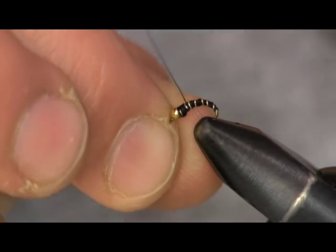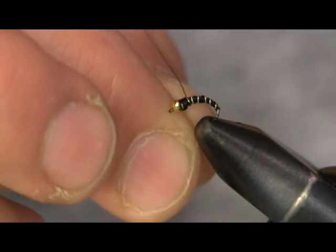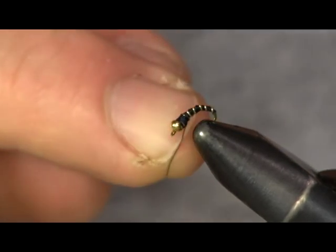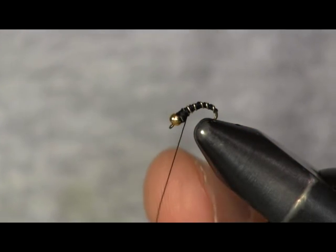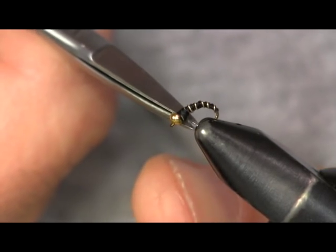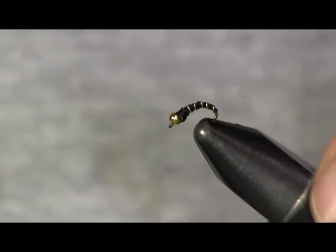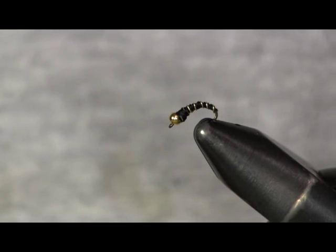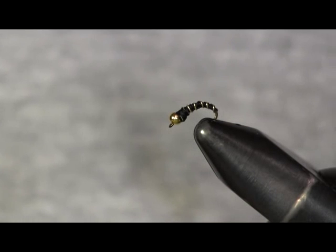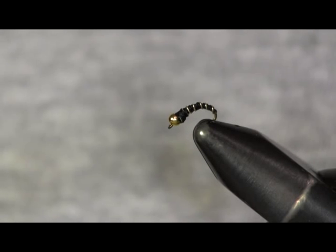I use it on my trout streams that I fish here at home and I've seen guys killing steelhead on them. It's amazing — you'd think that a 24, 25-inch steelhead would waste its time eating something this small, but they do. Don't forget you can also tie this in red, blues, all different colors — whatever color thread you have: browns, olives, any color you want to use. You can even mix up your ribbing — sometimes I'll tie it black with red ribbing. So just mess around, have fun, have a bunch of different ones in your box.